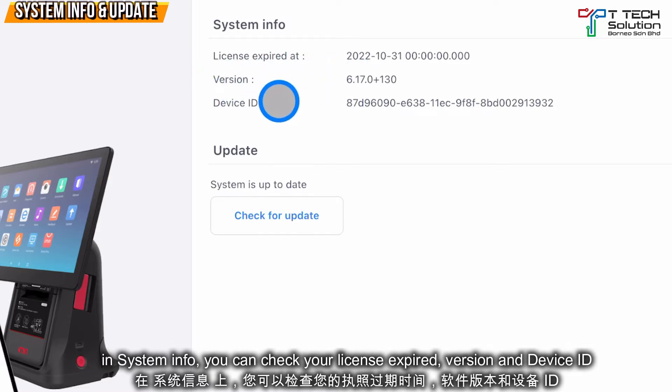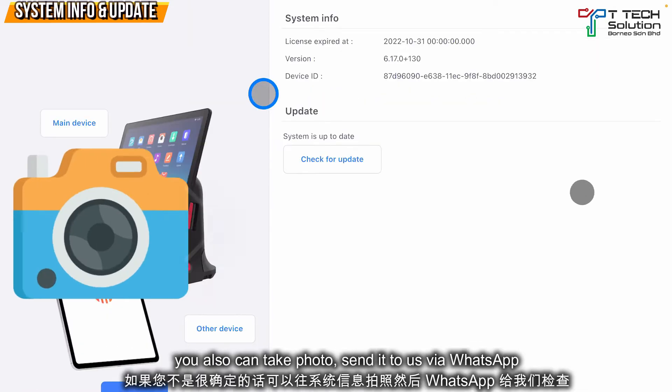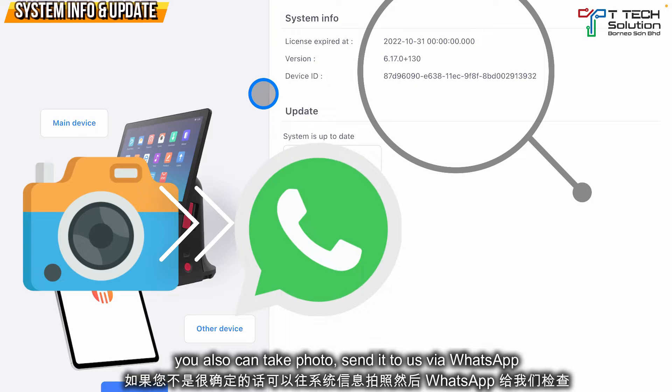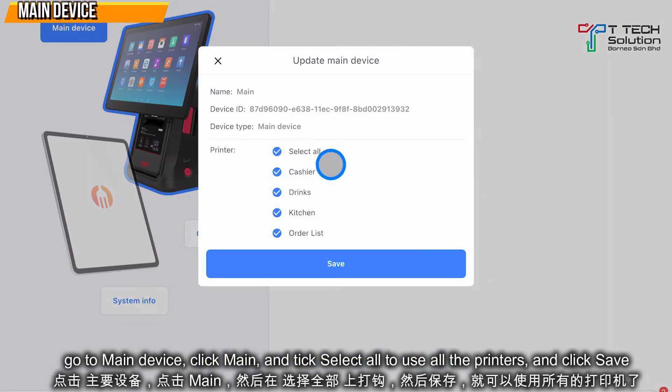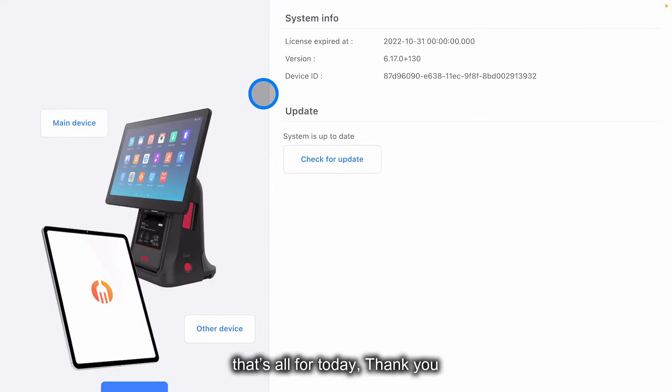Here you can check your license expiration and your version ID. You can also take a photo and send it to us. Then go to your main device, click here, make sure you click Select All, and you are able to use all the printers. Just click Save. Thank you.